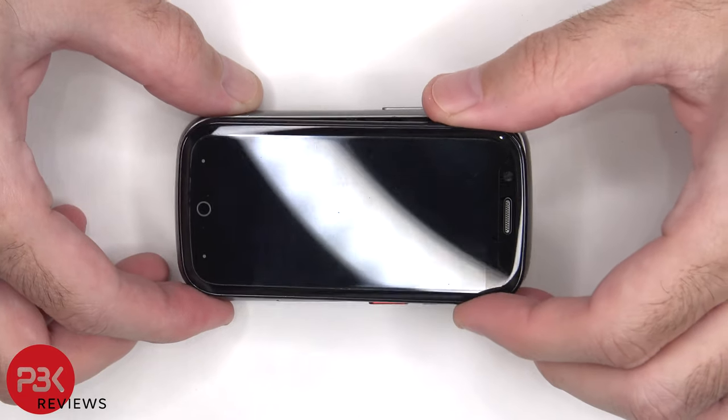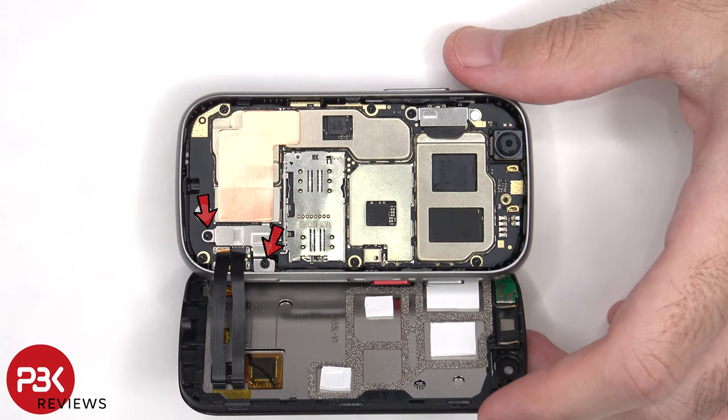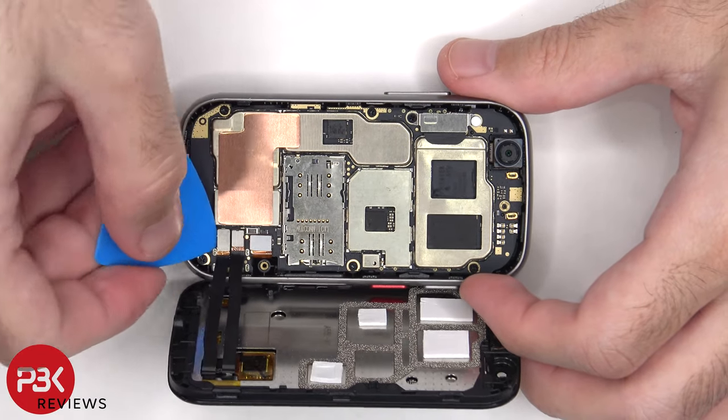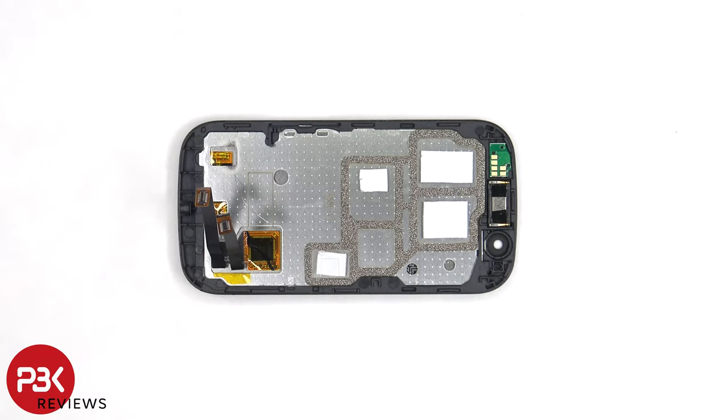The screen can be lifted up from the left to the right. There are two Phillips screws which need to be removed. The flex cables for the screen can now be disconnected. On the back of the screen there are thermal pads which sit on top of the processor, the RAM, and other chips, and these thermal pads help transfer heat away from the components.